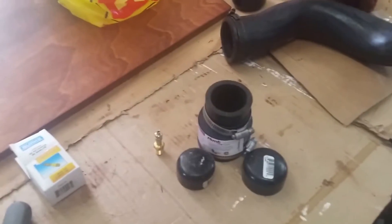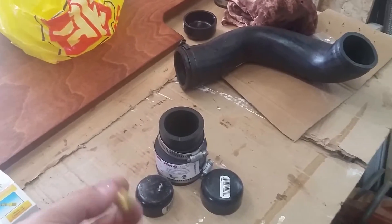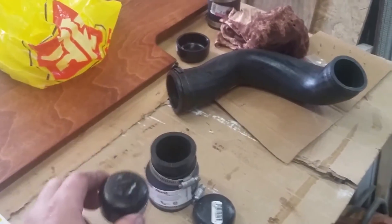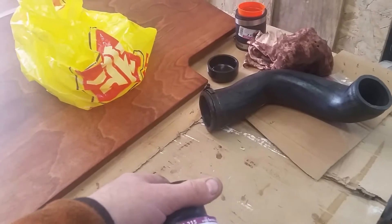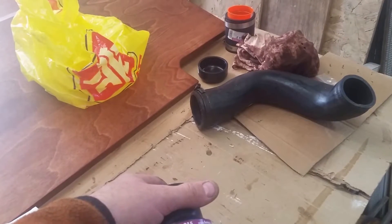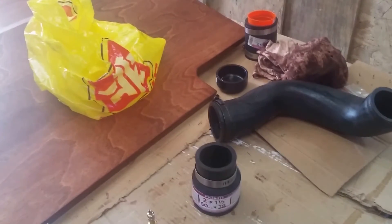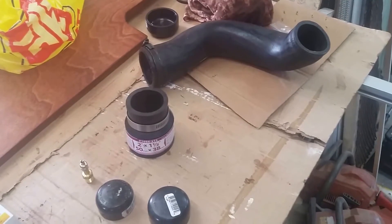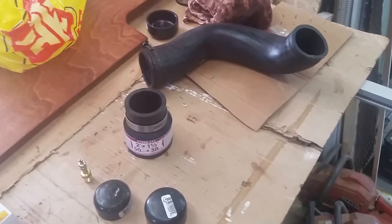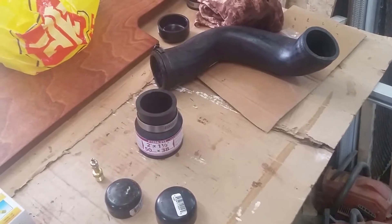Not seeing too many other videos on this, so we'll do one up here this morning. I stopped by my local hardware store and got some parts. I have a Schrader valve which hooks up like a regular tire to quarter-inch thread, an inch-and-a-quarter cap, an inch-and-a-half cap, and a two-inch to inch-and-a-half rubber coupling. The fittings on the vehicle are only about one and seven-eighths. We'll also need the silicone hose between the intercooler and the charge pipe from the turbo.